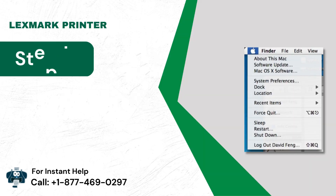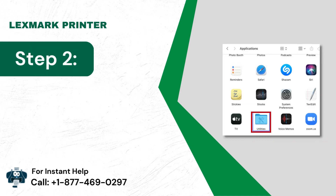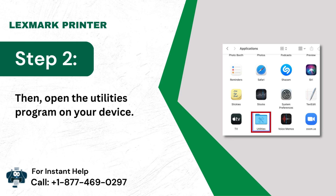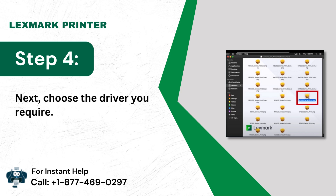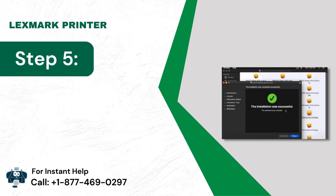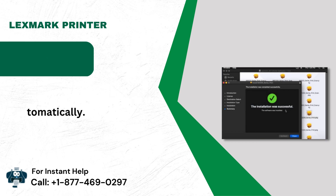Method 4: Update the printer driver. Go to the Apple menu, then open the Utilities program on your device. Go to the product update list. Next, choose the driver you require. Now the drivers will update automatically.